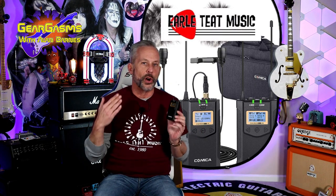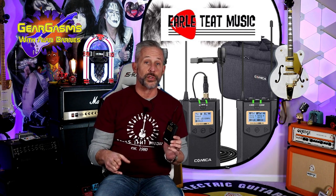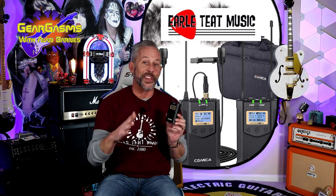How is a slow-witted YouTuber like myself gonna trick a whole bunch of guitar players into watching a wireless mic demo? Well, I'm gonna do it by taking us all on a guitar safari to a real music store. We're going to Earl Teet in Del Mar with Comica mics together today right here on GearGasms.